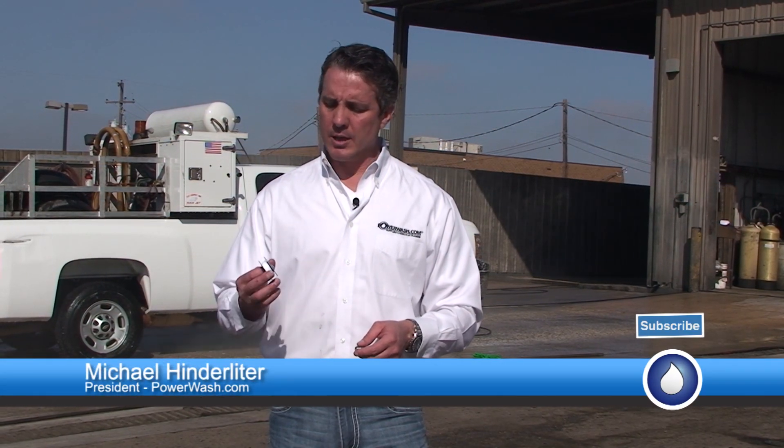Hello, I'm Mike Hinderlater with PowerWash.com, and today's spray tip, we're going to talk about PTFE thread seal tape — sometimes referred to as Teflon tape. I can assure you there is no Teflon tape on the market because DuPont owns the brand on Teflon and they do not sell a Teflon tape. So anyway, PTFE thread seal tape is what you'll find.